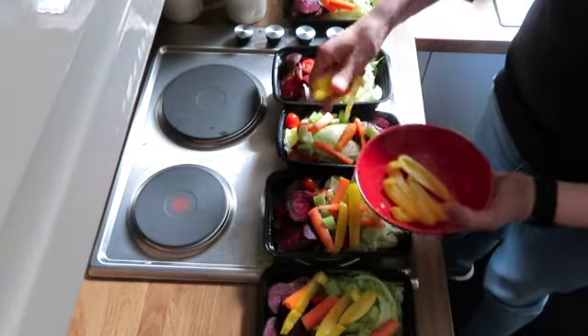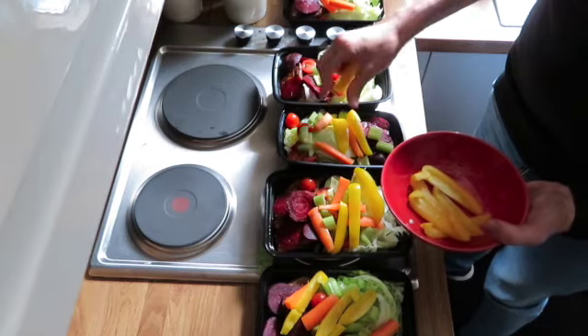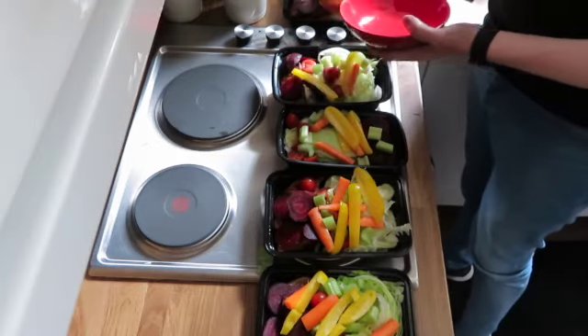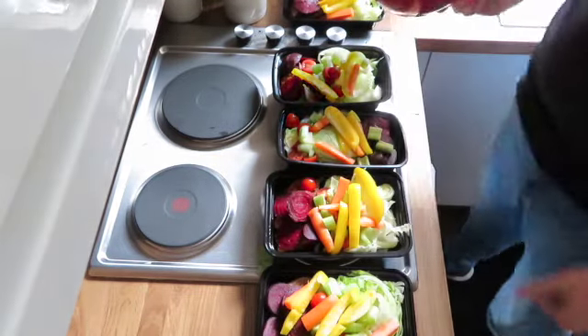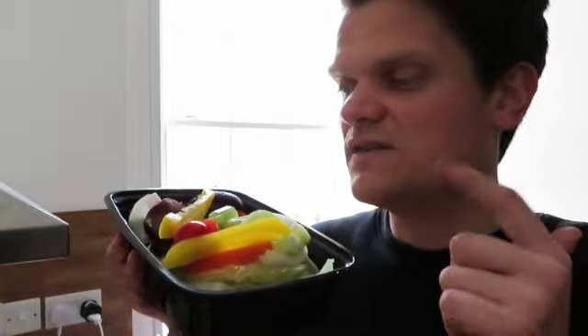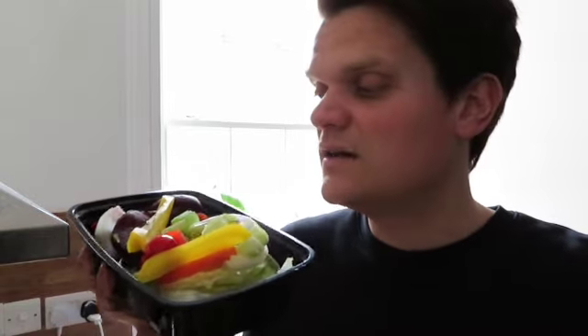There you have it — that is my nice and easy salad bowl for midday lunch. So that's my midday lunch: beetroot, peppers, sweet potatoes, salad, tomatoes and veggies. You can add a vinaigrette dressing or a bit of cheese and stuff like that. A great, hearty lunch that you can take wherever you go and enjoy. Thanks for watching and I'll see you next time!